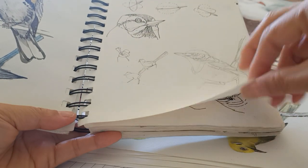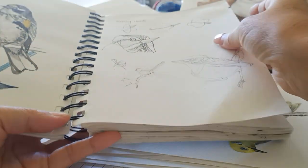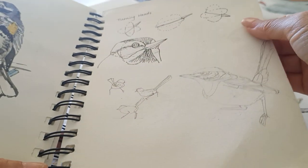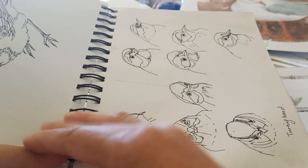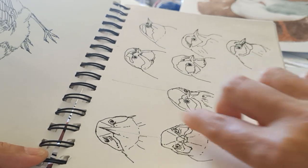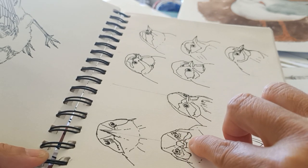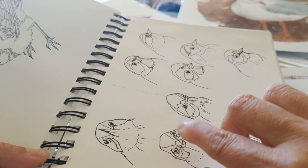Here is another practice. Look — the head is just like a ball, round and three-dimensional. This drawing shows one bird in different directions, so you have to get the perspective right, especially for the beak.